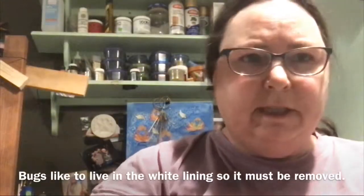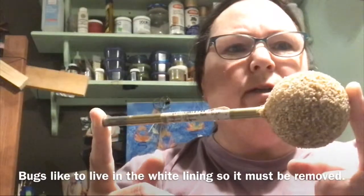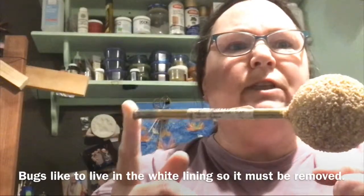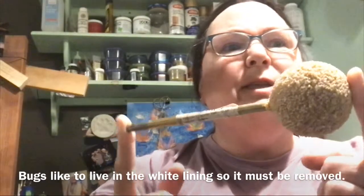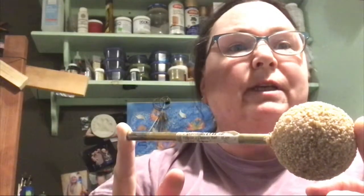I've cleaned my gourd out as much as I can with my scraper. Now I'm going to attach this to my drill to get the rest of the garbage out of the gourd, because I can't do anything when that stuff is in there. It's not safe for me or anyone to breathe. That's why I'll be putting on a mask, opening the window, and turning on the fan as I do this.